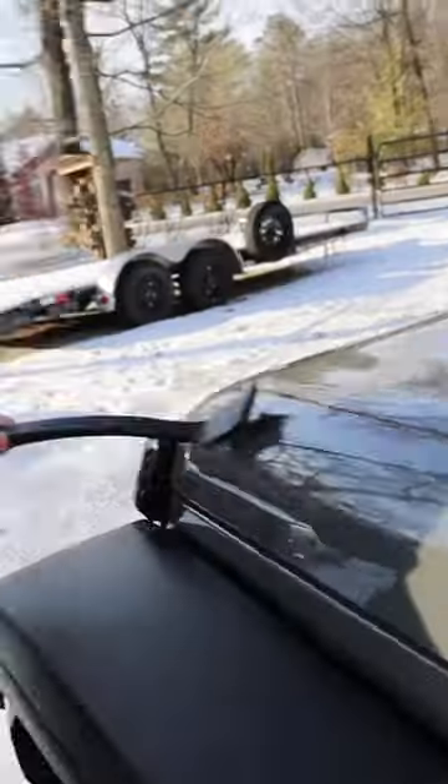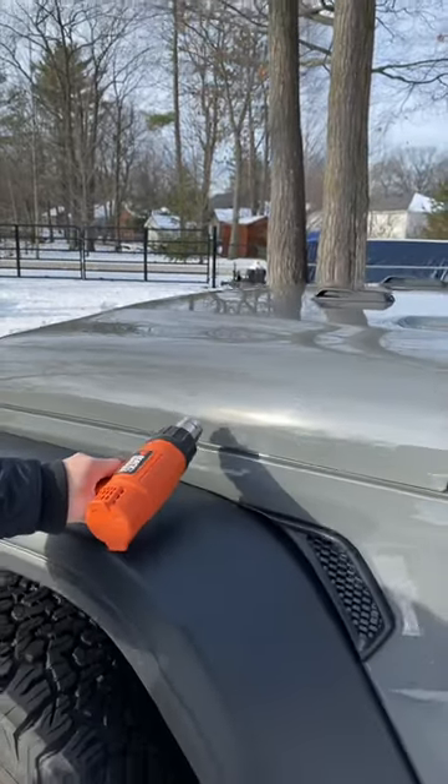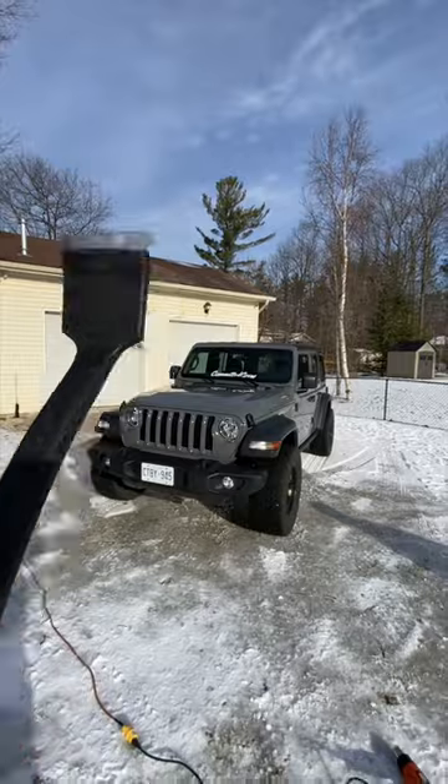This is officially the coolest mod that nobody will know I have. A little bit of heat from a heat gun, hot water, UV rays — completely destroyed and then gone. Barbecue brush zero, Jeep one.